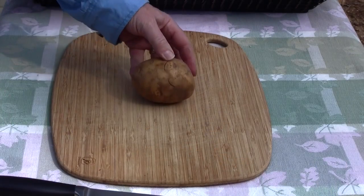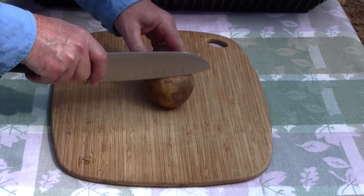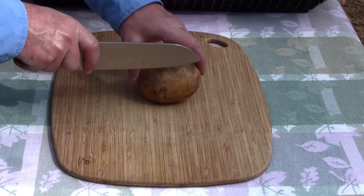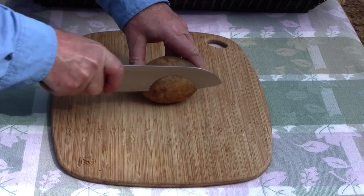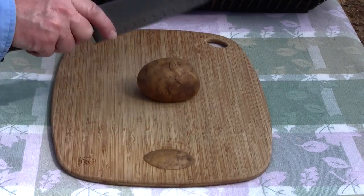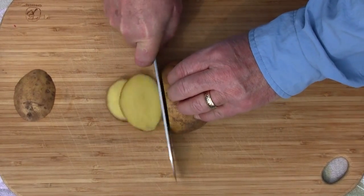To get started, we'll cut up our potatoes. You can slice them crosswise or lengthwise — I'm going to slice them lengthwise. First, cut a little bit off the bottom to stabilize the potato as you're cutting it. That's a tip to take with you so you don't lose any fingertips. Then just make some nice slices.